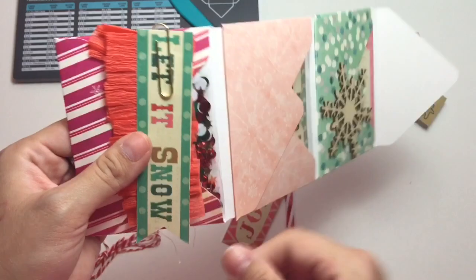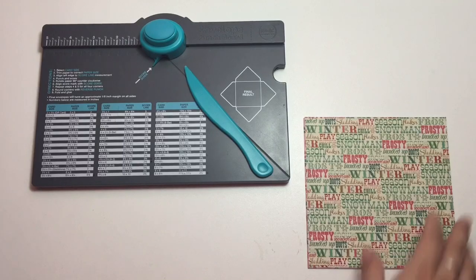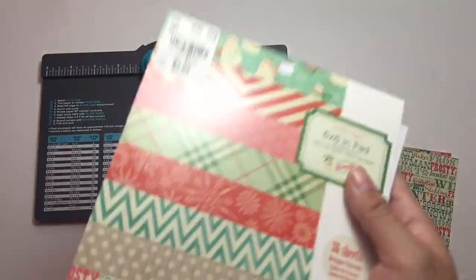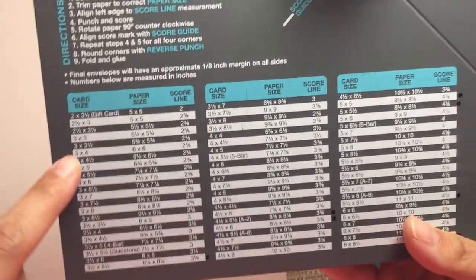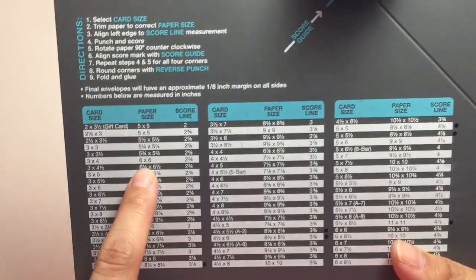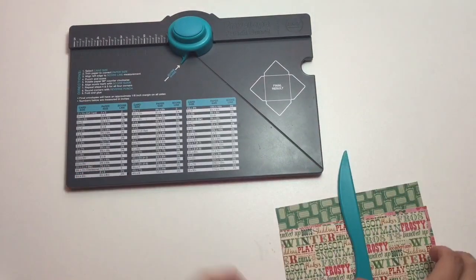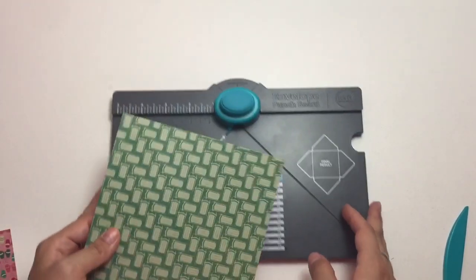Now I'm going to share with you guys how to create a mini envelope flipbook, and it's very, very easy. All you need is a 6x6 paper pad. We're going to be doing a 3x4 envelope, which means you only need a 6x6 paper pad or that size of paper. That eliminates any cutting. You're just going to go ahead and create your envelope — you're going to cut it at 2 and 5 eighths.